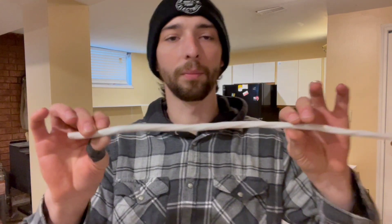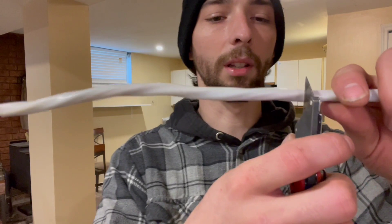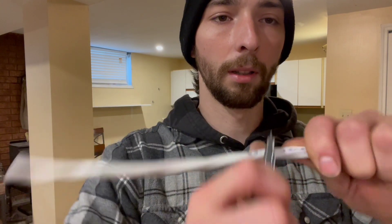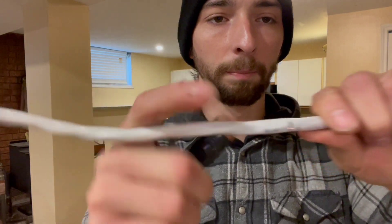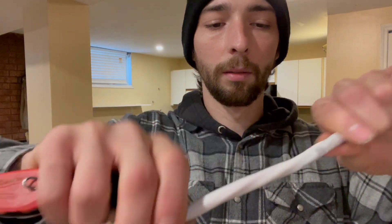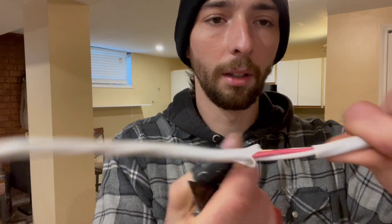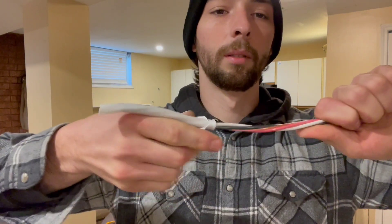Now with 14-3 — I like using the exacto knife for this. You're gonna gently score all the way around. Again, you don't want to push too hard because you don't want to nick into those conductors. Score all the way around, then gently cut down, get it started, and sometimes you can just pull it right off. Sometimes you might have to cut a little more, and there you go.